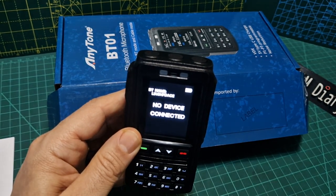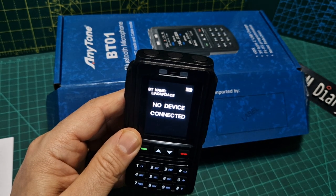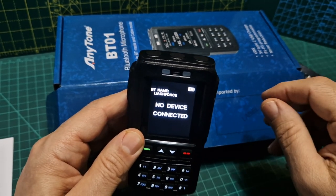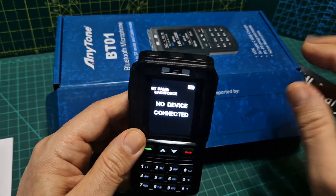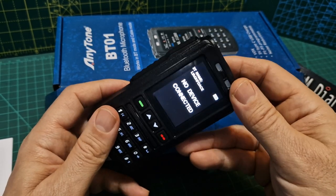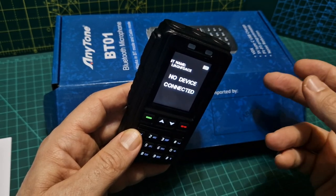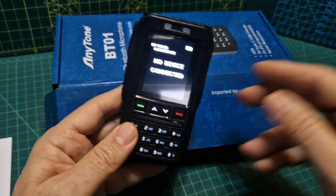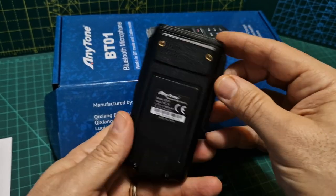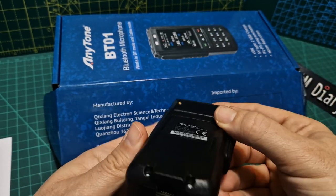If I need to do firmware updates, you need to make sure you've got the latest firmware in the 578. The BT-01 itself apparently comes with the latest firmware, and you can actually update the firmware on this using an app or your CPS.